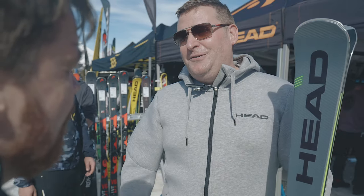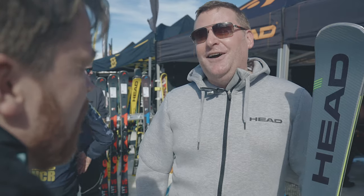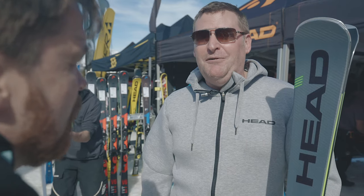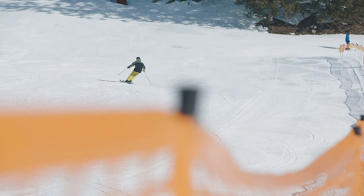It's a ski that's been around for a long time, and we're used to getting good comments about it. Generally people refer to its stability and solid edge grip, while still finding it quite easy to access the power that's in the ski.